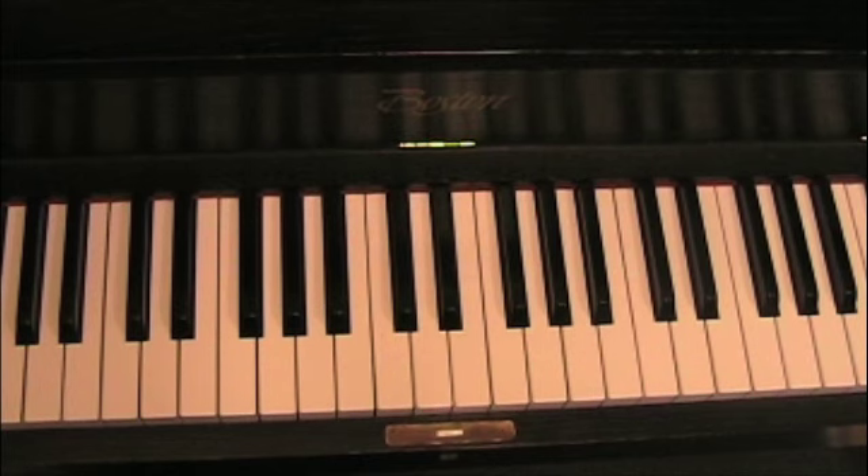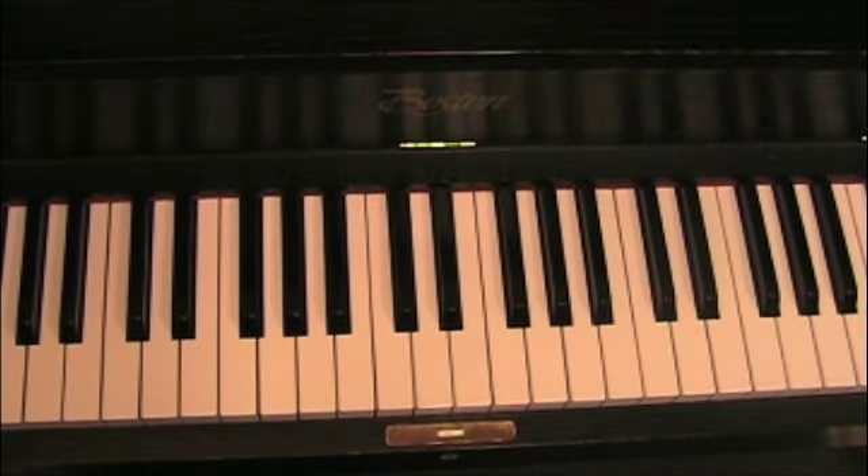Alright, for our purposes, whenever we do keyboard harmony, I'm going to demand that we have — when we're using triads — a doubled root, one third, and one fifth.